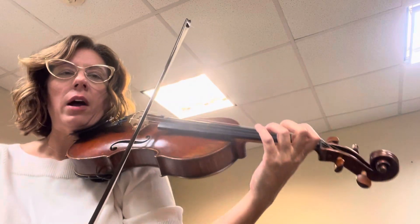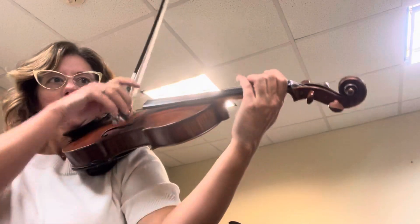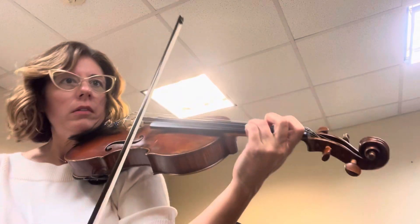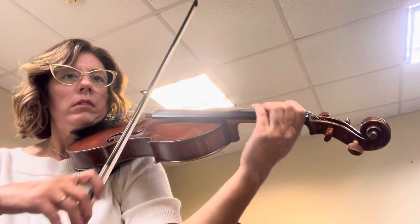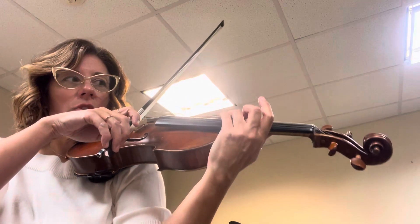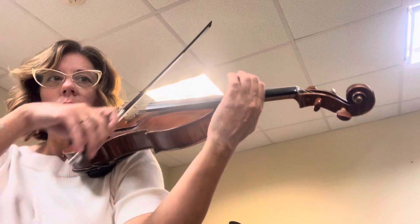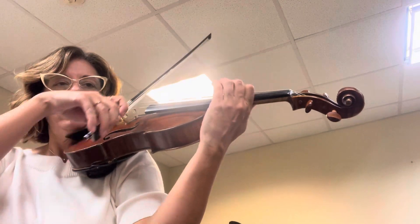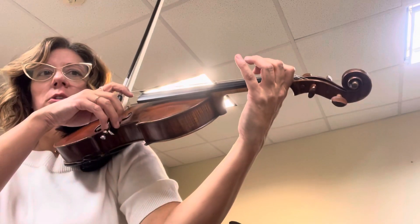Now another up. Another up. Now shift, three, four, one, one. Now open in first position.